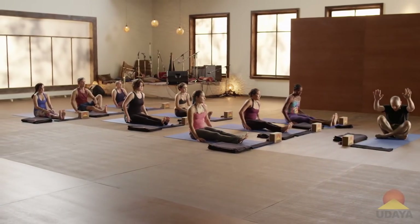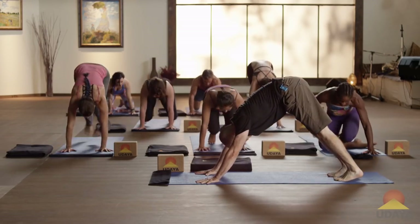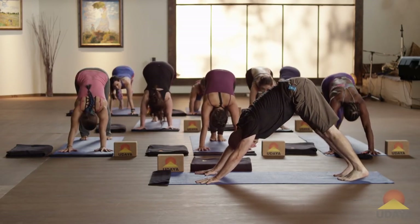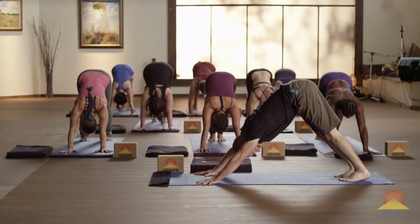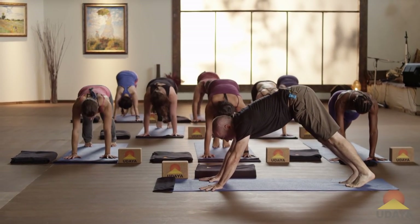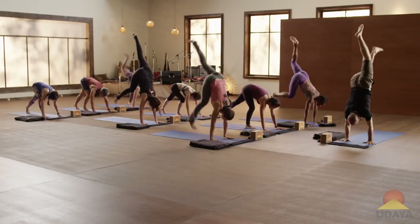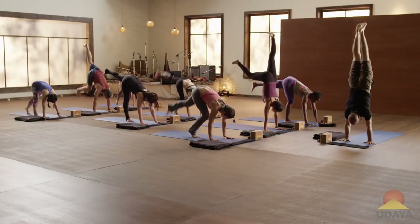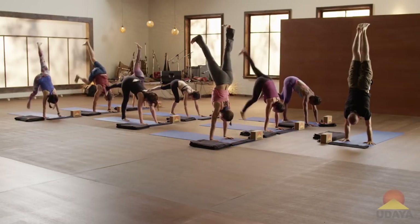Handstand. Cross your shins, come forward, tuck your toes, take your hips to the sky. Work to calm yourself. Find your down dog. Inhale, float forward to plank. Exhale, step the right foot in and kick your left leg up. You can do a couple kicks, or hold your handstand.